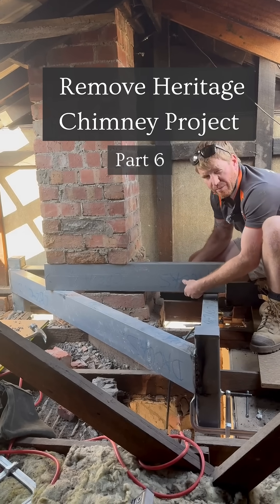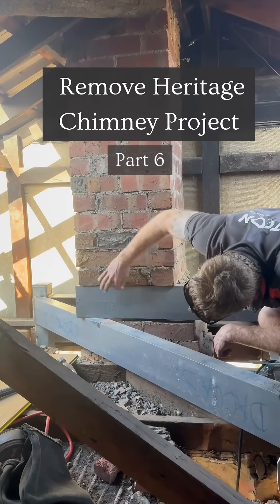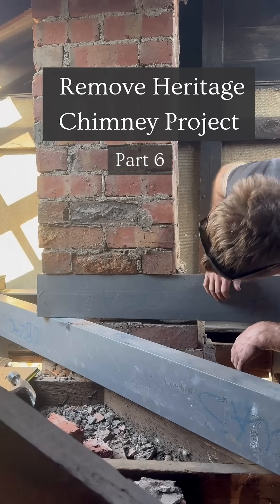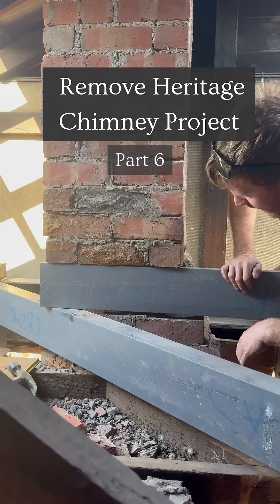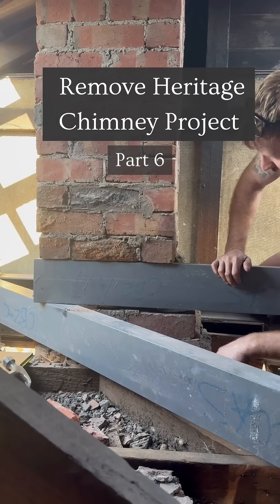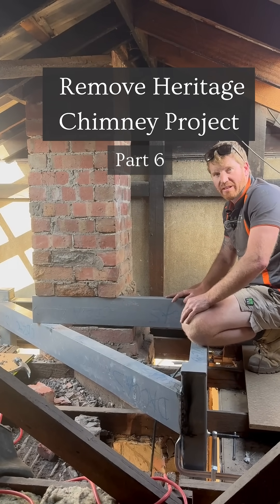We've had to prop this up a little bit and pack this one up just so we've got full bearing of the brick on the PFC. If you have a look here, it's fully bearing — it's really, really good for old bricks and old brickwork. It's quite level and flat, which is good and makes things easier for what we're doing here today. We'll check in a little bit later when it's finished.